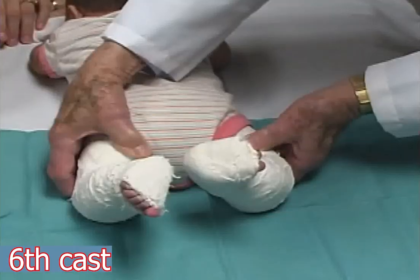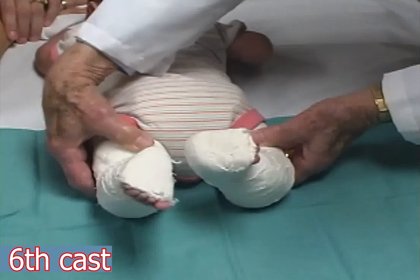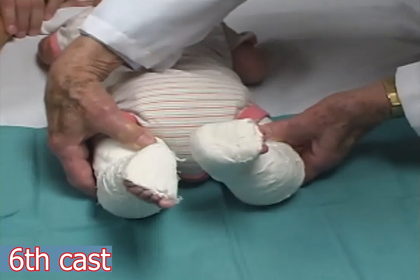The left foot is held in 20 degrees of abduction and the right foot in 60 degrees. Both casts are worn for two and a half weeks.